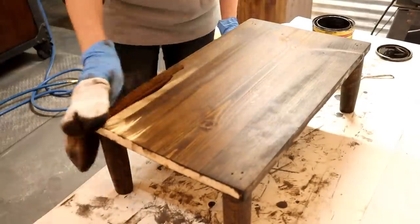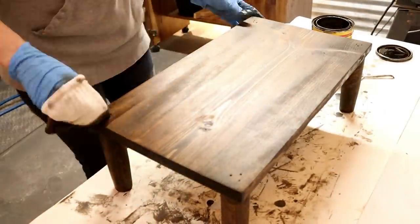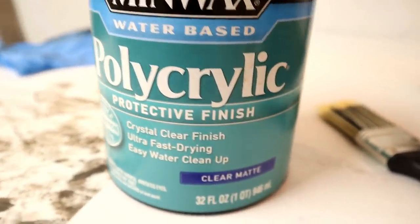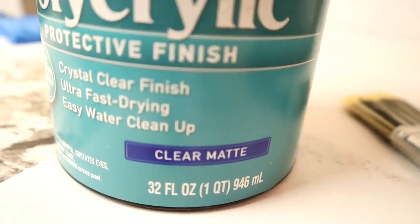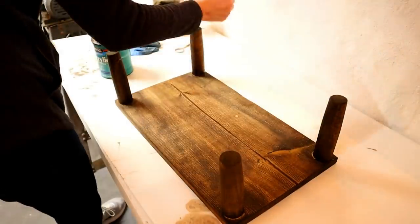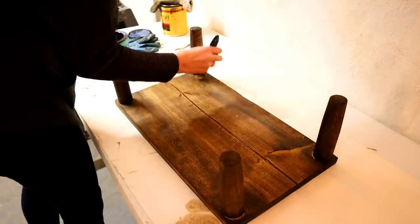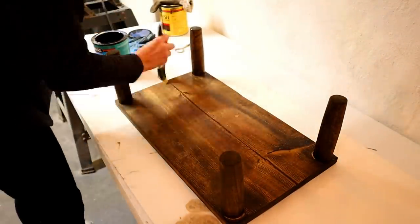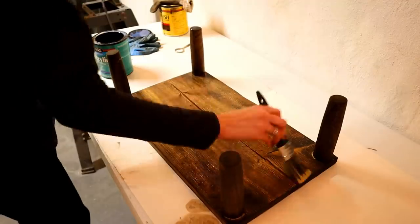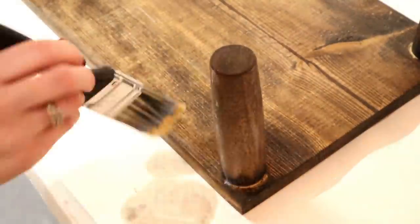I let this piece completely dry and cure overnight before going back to seal it. I'm using polycrylic in a clear matte finish as a protective layer — I didn't want any of the wood stain rubbing off onto bedding or furniture. I'm applying it with a paintbrush from the Dollar Tree; they work great for stuff like this. The great thing about polycrylic is that it dries really quickly, so you can get two coats on and let it dry and it's ready to go in about an hour.